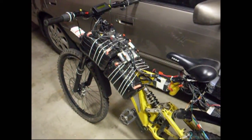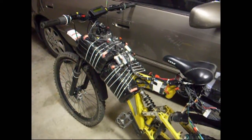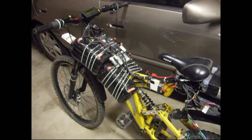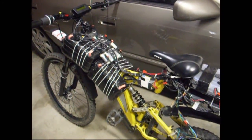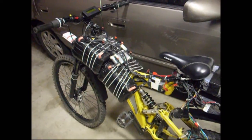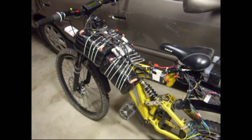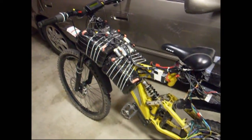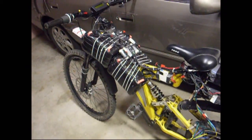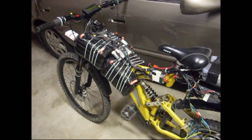For those of you that have seen my build already, I was previously using a 10-parallel 24-series configuration of A123 batteries for a total of 240 cells. I'm now using only a 16-series 10p battery of A123, which brings in around 52-53 volts and 32 pounds, as opposed to 48 pounds of battery that I had before.